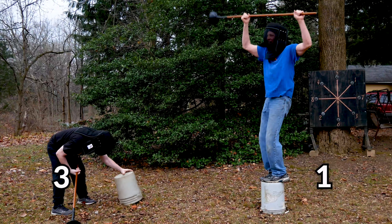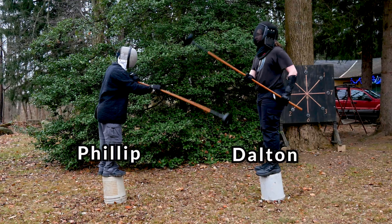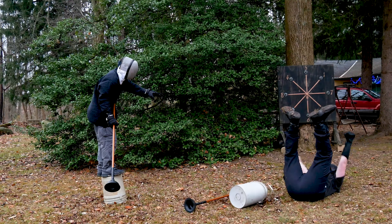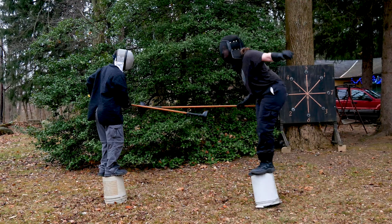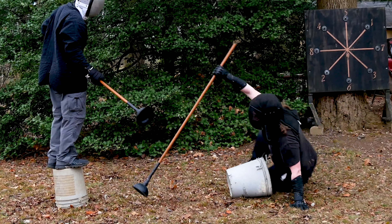Our first match went really well. However, the second match reminded us of how dangerous tub tilting can actually be. Don't worry — except for a bruised ego, Dalton was okay.